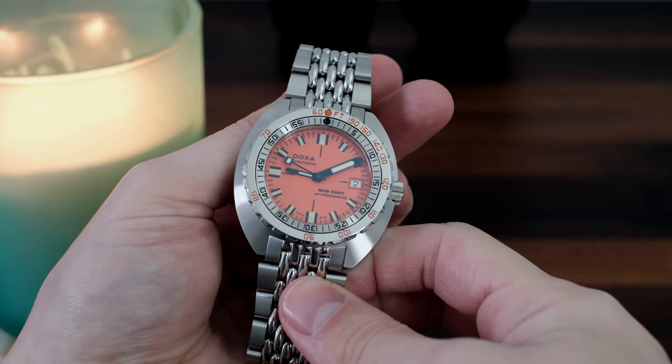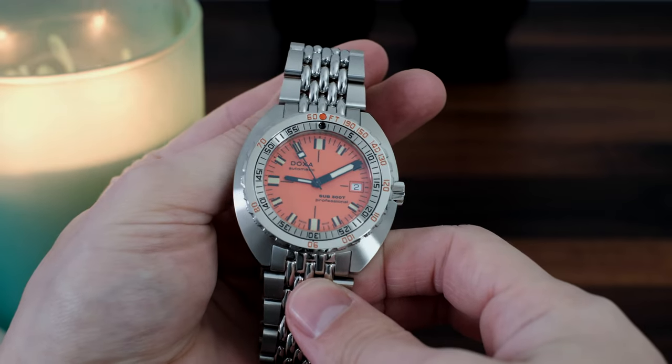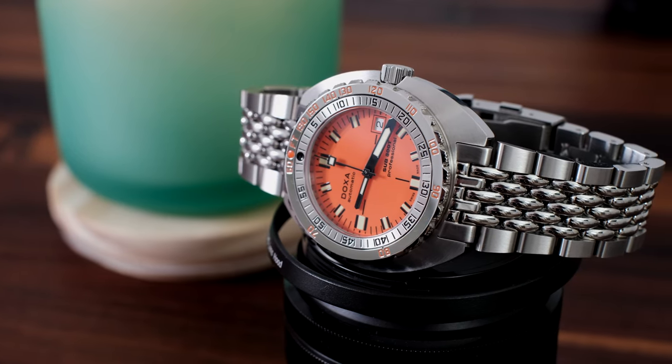I'm really excited to finally feature Doxa in one of our video reviews. And it's not just any Doxa — it's the stainless steel Sub 300T Professional with the orange dial, the one that emits those nostalgic 60s and 70s diving vibes.